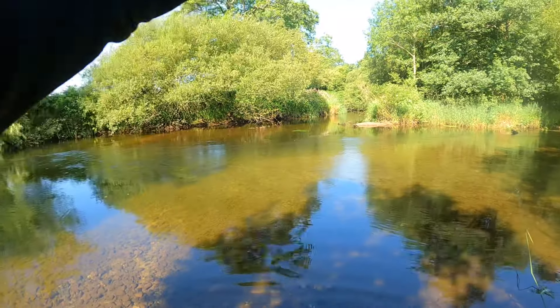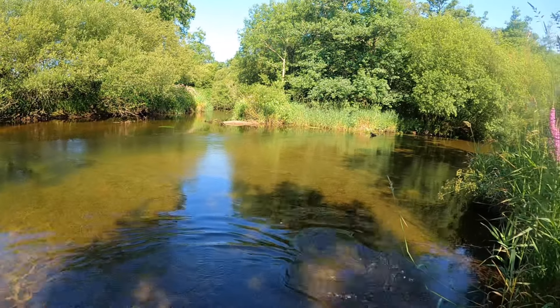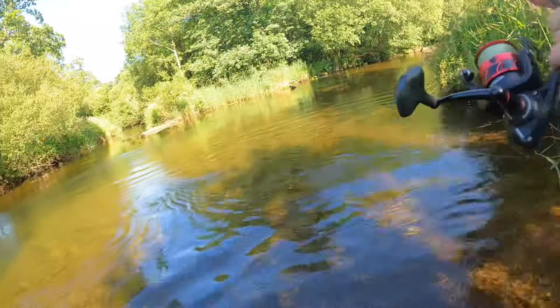There we go, it's coming to the side now. It's right in front of me. Typical — I haven't got my net because I just left it. But I know if I go and try and grab that fish it'll shoot off, so I need to wait until it's absolutely ready.